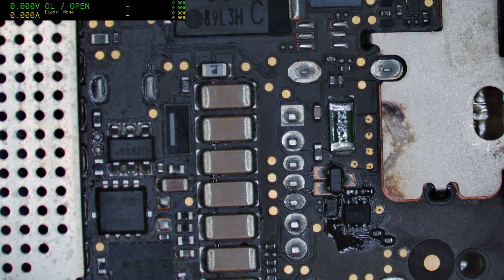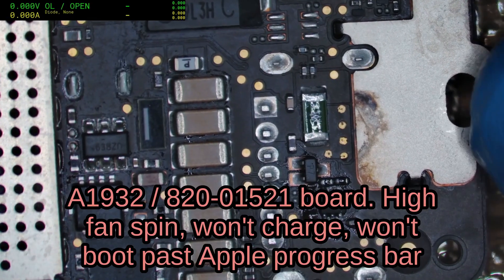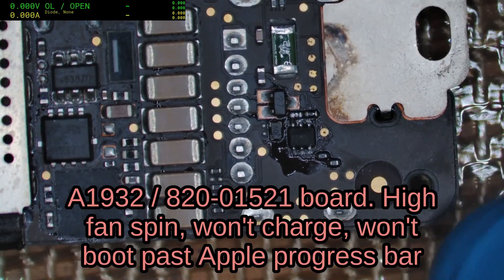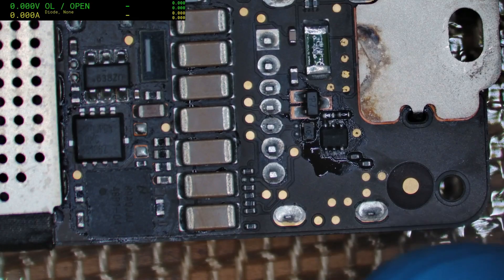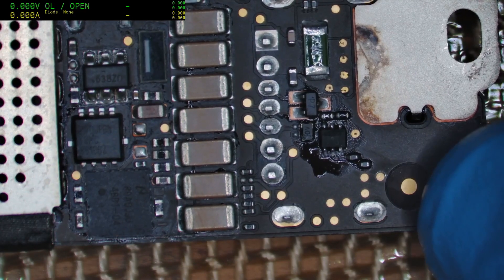G'day everyone, Paul Daniels here. We've got an A1932 and it's got the classic high fan spin, which normally comes with a bad trackpad or bad battery. It would also mostly boot but then hang on the Apple progress bar right at the end.